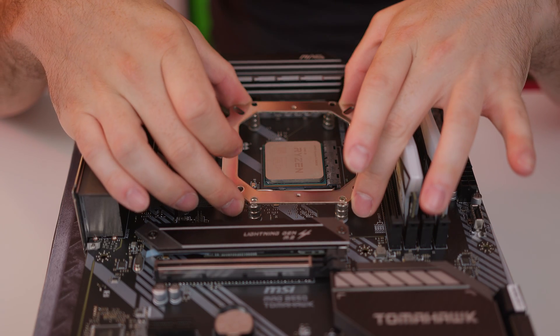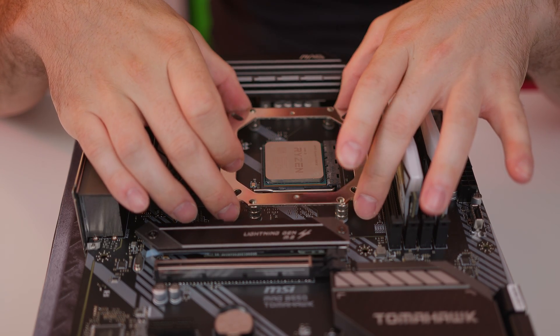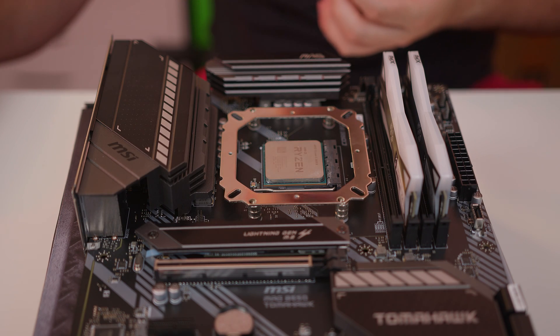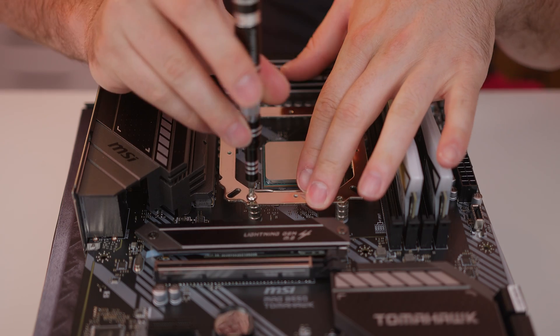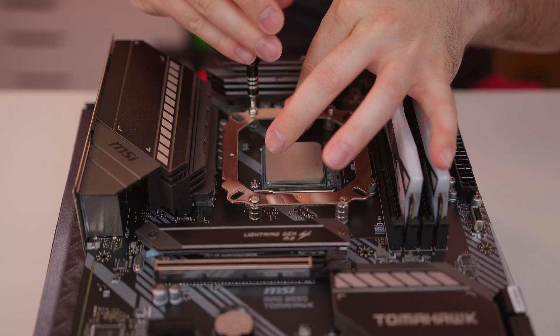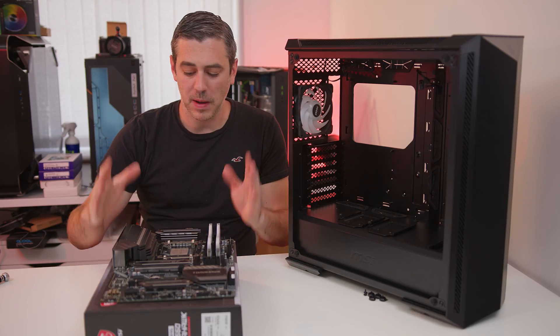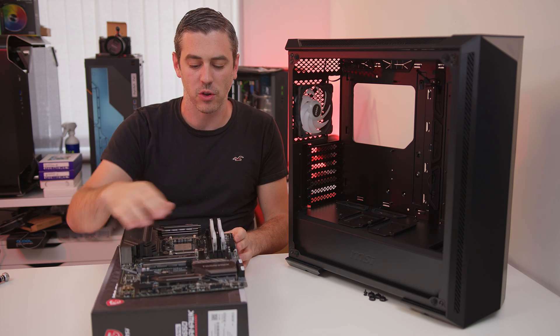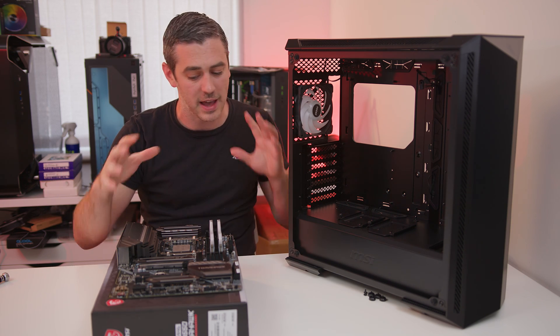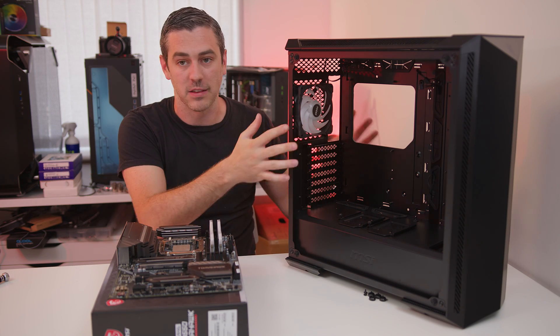Once you've got the standoffs installed you can then take the upper bracket — and as I say every cooler will differ with its installation — but once that's on there you can continue to screw it down into place. Now that we've basically got as much as we can built up on the motherboard itself — processor in, memory in, drive in, and the cooler prepared as much as we physically can — we can now transplant it into the case.